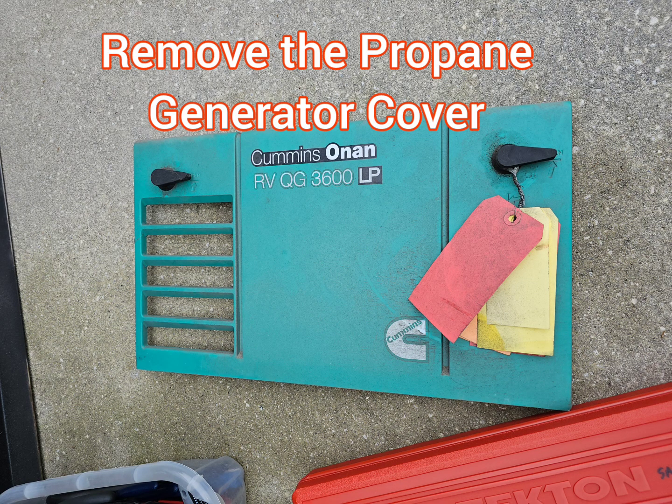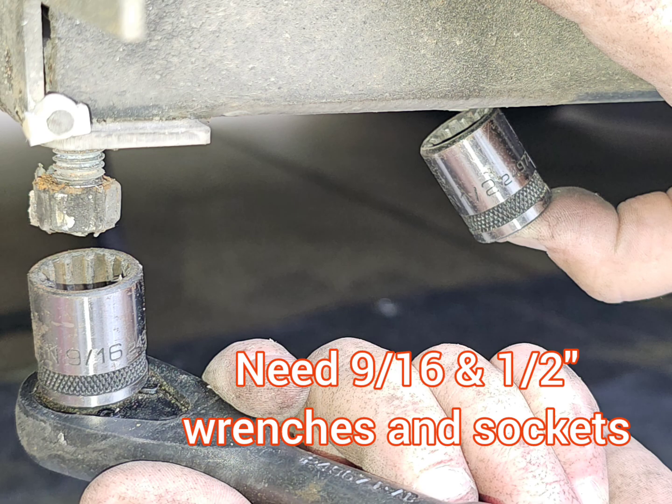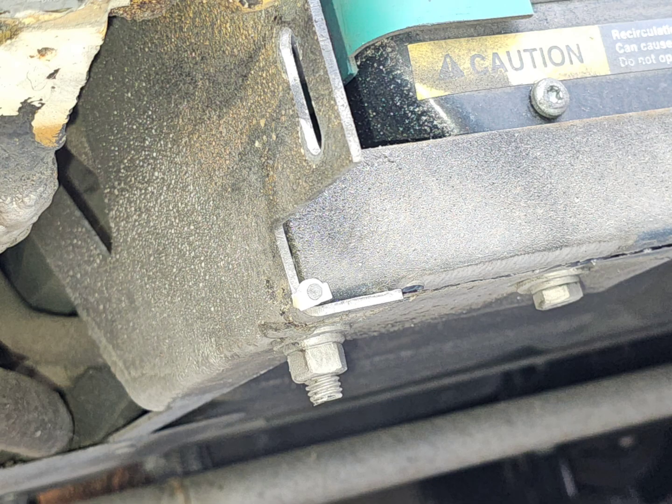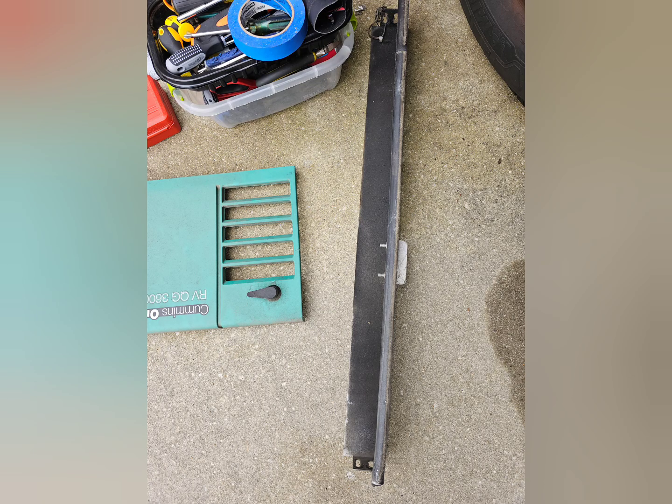Remove the propane cover, then remove all the bolts running underneath the generator to remove the flat panel that's sitting right in front of the generator. Use the claw hammer to pull that panel out from the front.